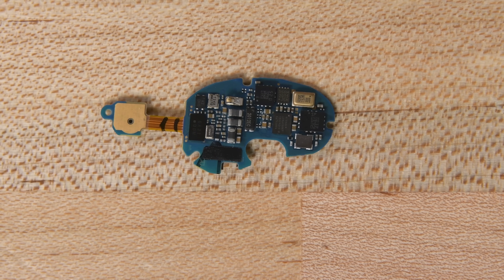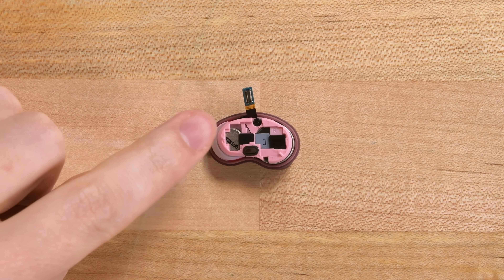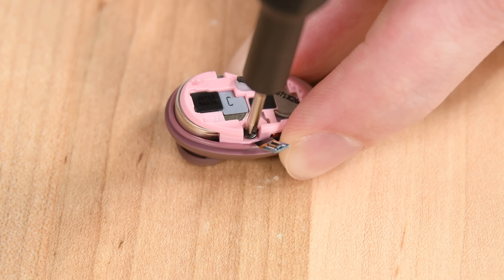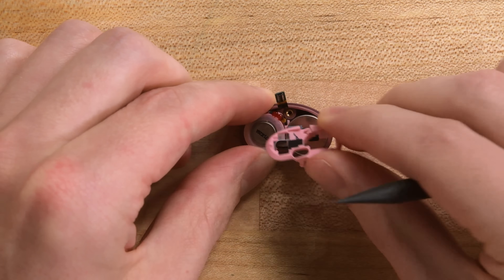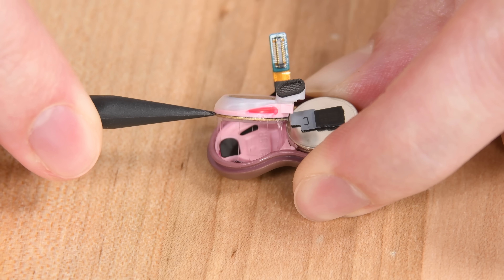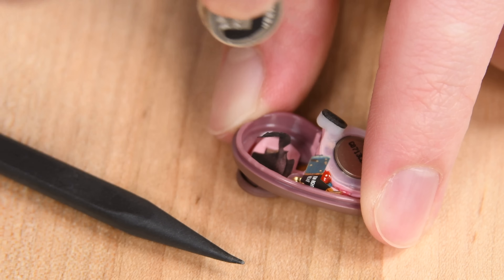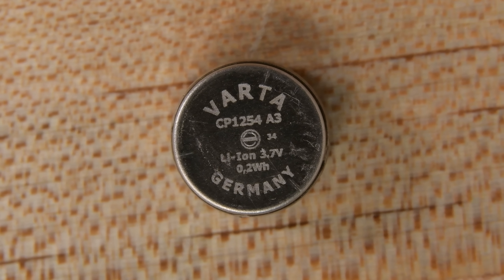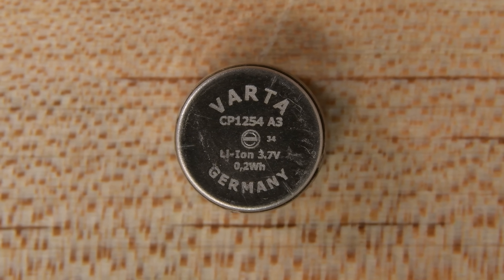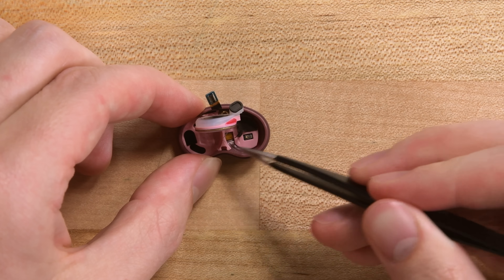On the other side, we can see a bunch of other ICs, a second microphone, and the power contact that connects to the battery. With the motherboard out of the way, it looks like there's just one more pink bracket we need to remove. This one is screwed in place, so I'm going to use my Phillips 00 driver to get rid of that. Now I'm going to pry up this pink bracket with my spudger. The battery is free to come out at this point, but it's held down by the base duct on this driver, so what we need to do is slightly lift up the driver so that the battery can come free.